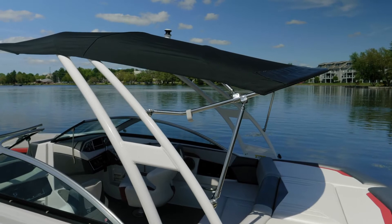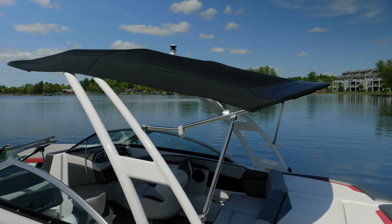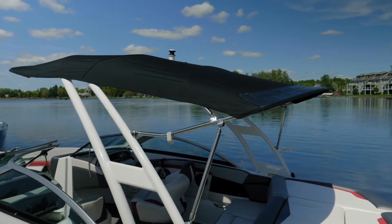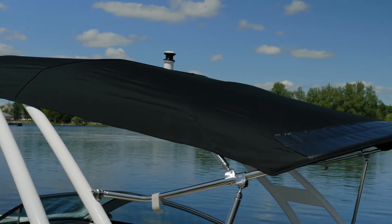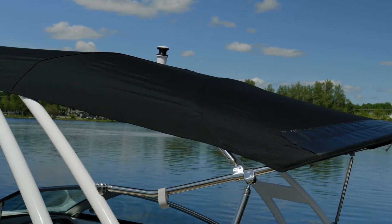The RS Edition features a standard bimini top. This is the optional bimini top that is included with the wakeboard tower. The ski toe is located at the top of the tower so that it comes out through the bimini top. You can safely tow people even while the bimini top is deployed.